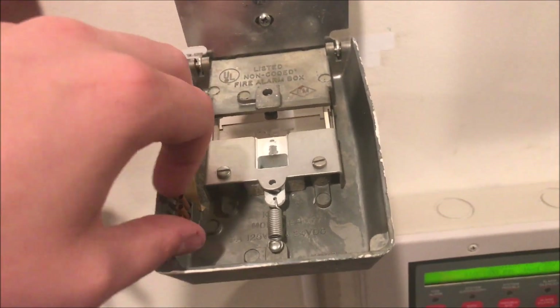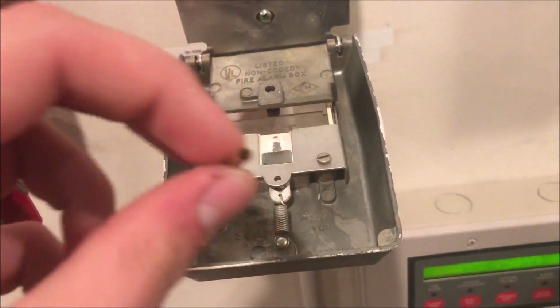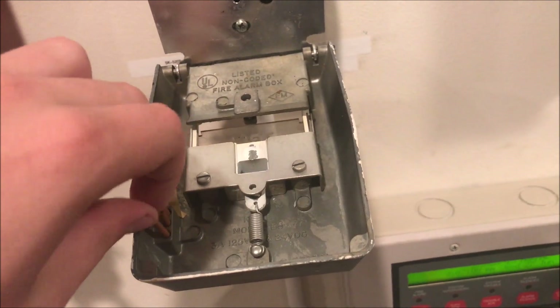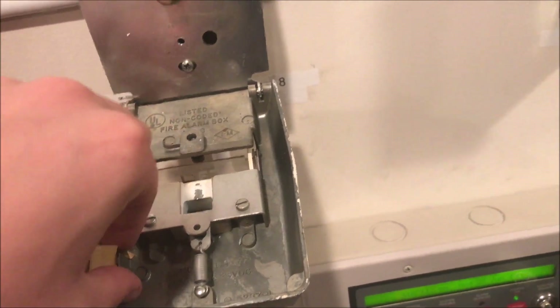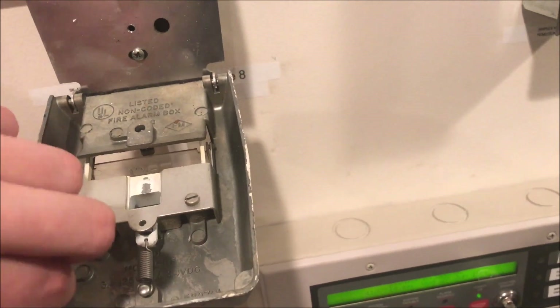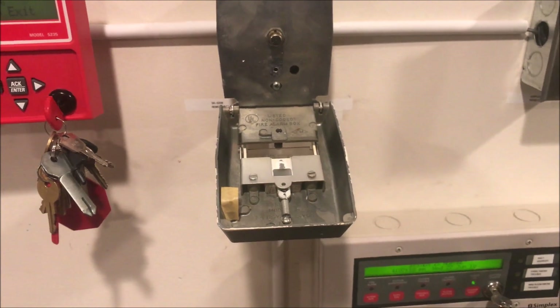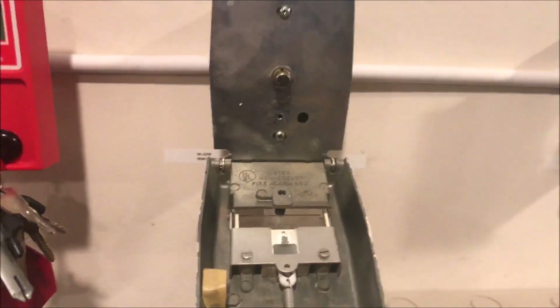Under here, I don't really know what these are, but I'm just going to leave them. Under this really old masking tape there are three little tiny cardboard tubes, and I don't know what they're for. If you know what they're for, please tell me because I'm very intrigued that they were left and tucked in this pull station with a little bit of tape on it.